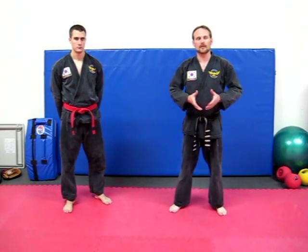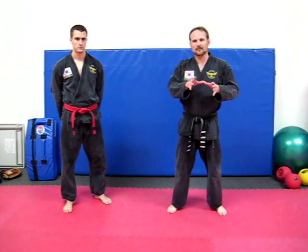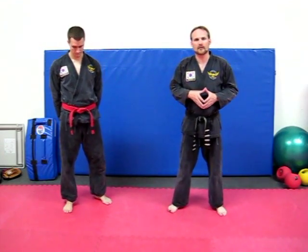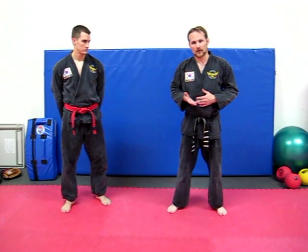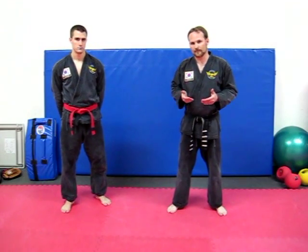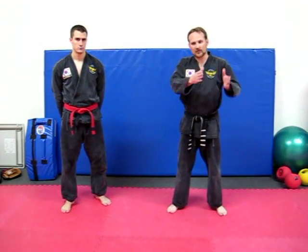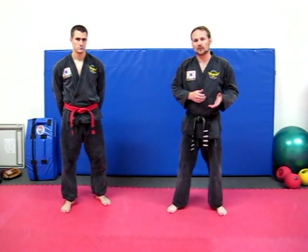Here we are again with another video in response to some of the things we see on YouTube. People show lots of different techniques in their styles of Hapkido, and on watching them, several things occur to me that we want to demonstrate — things that we have in our school, or things that we consider important. So this time it's about locks, how locks are applied, and doing locks in flowing drills. I was sent information from several flow drills people wanted me to observe on YouTube, and I saw some really interesting ones.